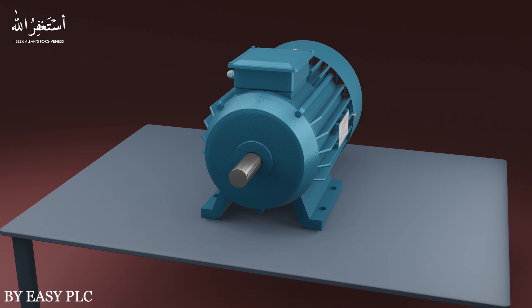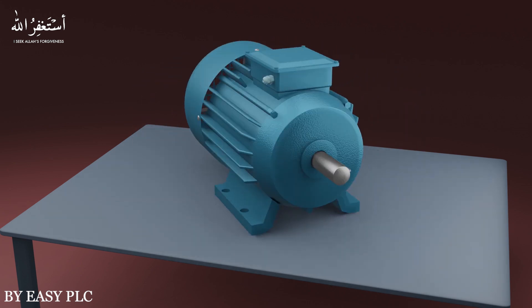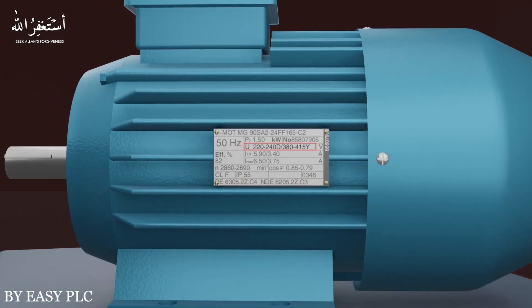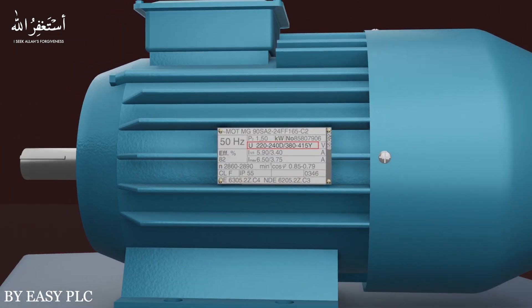As a new beginner in the industry, if we need to install a new three-phase motor or replace a three-phase motor on a machine, first we have to read its nameplate and see the motor specifications. If we look at the nameplate of the motor, the motor operating voltage is mentioned on it.